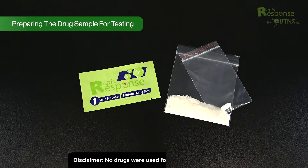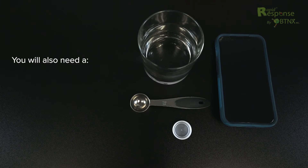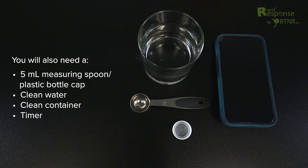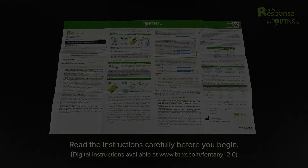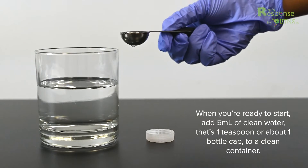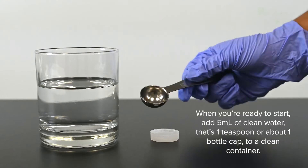Preparing the drug sample for testing. Ensure the test strip and drugs are room temperature before you begin. You will also need a 5-milliliter measuring spoon like a teaspoon or a plastic water bottle cap, clean water, a clean container like a cooker, bottle cap, plastic bag, small food storage container or similar, and a timer. Add 5 milliliters of clean water — that's 1 teaspoon or about 1 bottle cap — to a clean container.